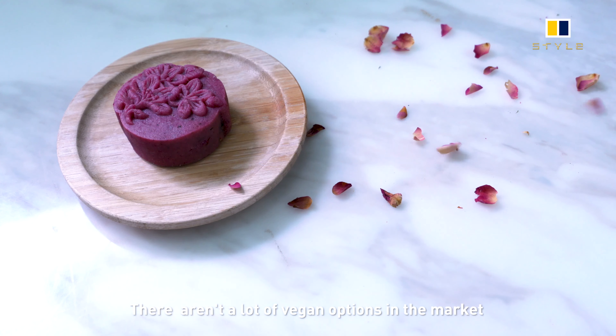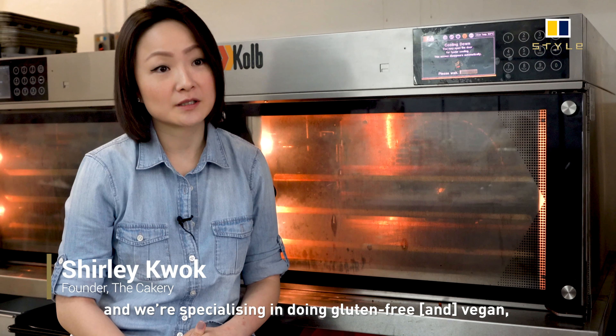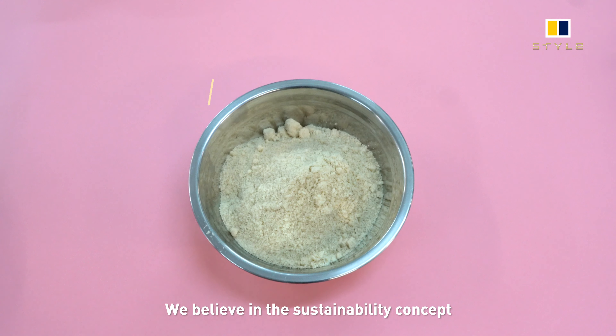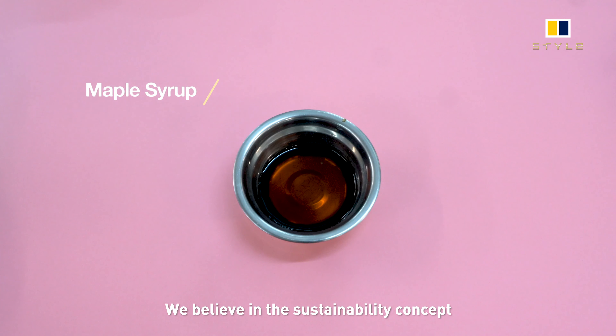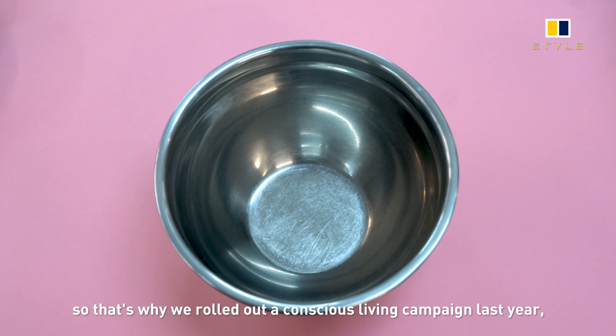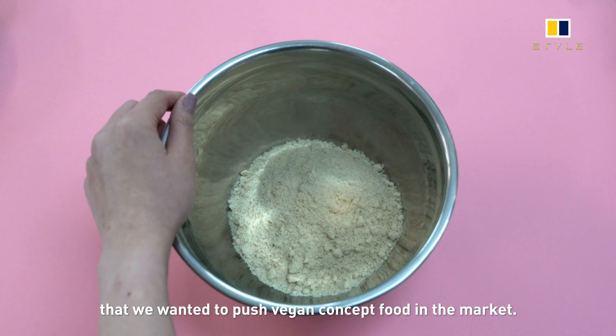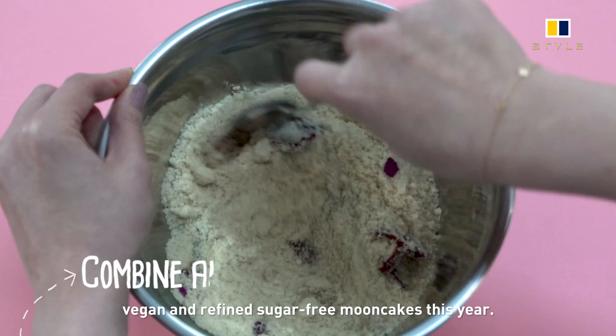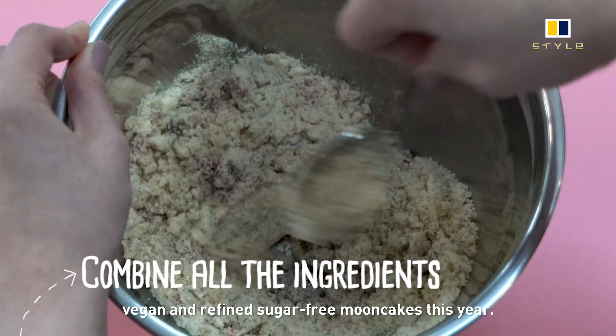There aren't a lot of vegan options in the market and we are specialized in doing gluten-free, vegan, and basically healthier products. We believe in the sustainability concept, so that's why last year we rolled out a conscious living campaign to push the vegan food concept in the market. That's why we decided to do a gluten-free, vegan, and refined sugar-free mooncake this year.